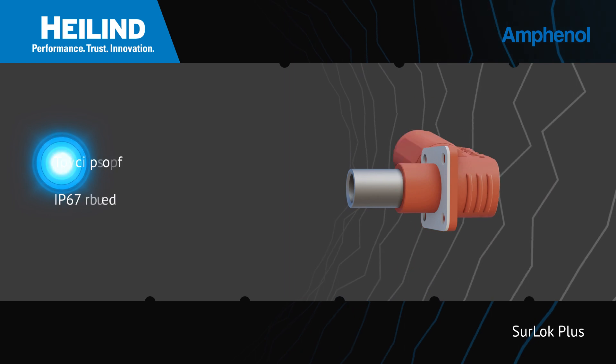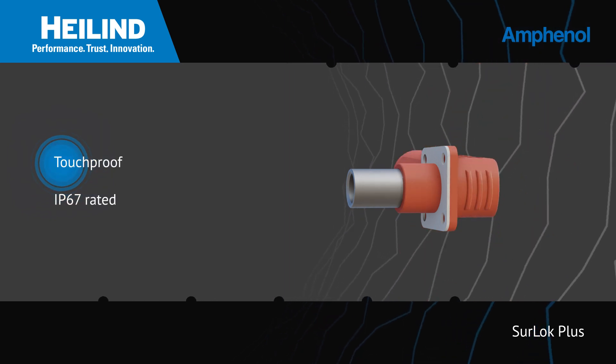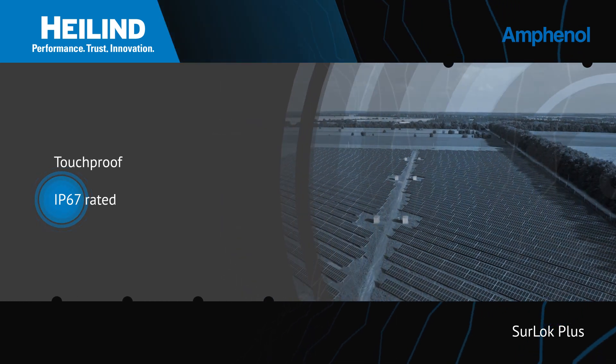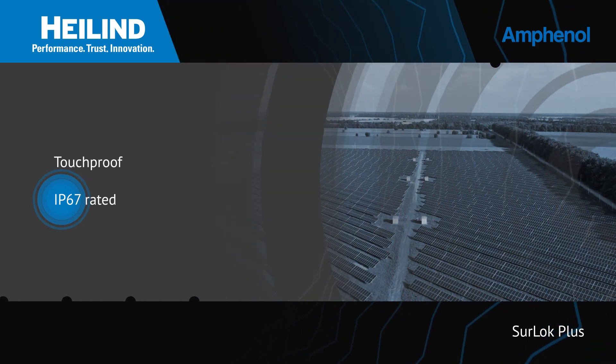The design is touch-proof for user safety and IP67 rated to provide environmental sealing in outdoor and other exposed applications.